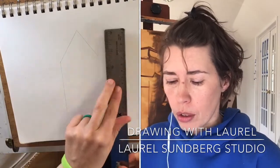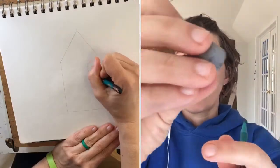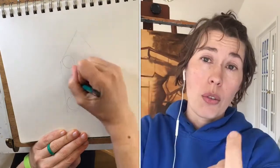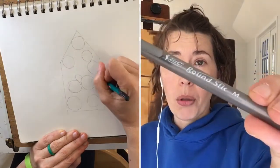Today the tools that we're using are really simple. You could do this with just a pencil and an eraser of some sort. This one is a kneaded eraser and I like that because I can shape it to fit anywhere in my drawing and use it for blending if I need to. You'll see me using both a pencil and also a ballpoint pen.